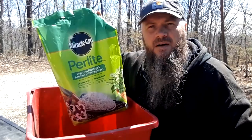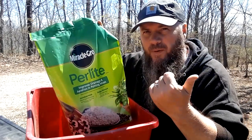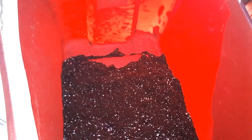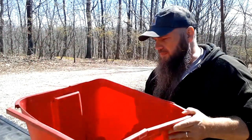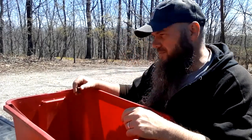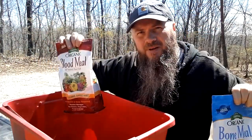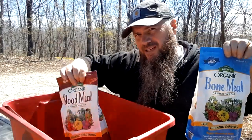To make that seed start mix, we're mixing some perlite with peat moss. It's going to be two parts peat moss and one part perlite. It is an inert material — there is no dirt or soil whatsoever in this for our seedlings. There's three gallons of dry medium. We're going to add a little bit of bone meal and blood meal, maybe a tablespoon of each, and gently mix that in.